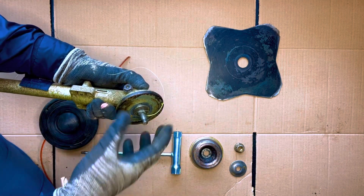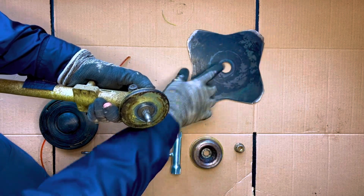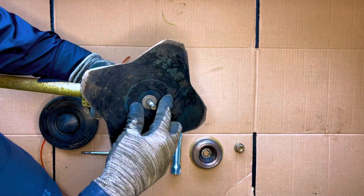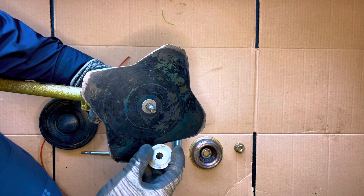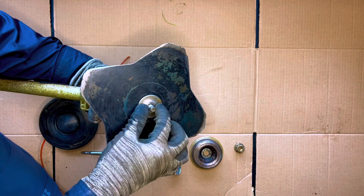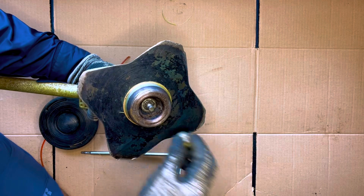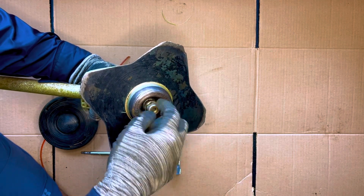So while you still have that pin in there, you're gonna get that blade — or whatever blade you're using — and set it there. Make sure that it's on that plate. You're gonna insert this, then you're gonna screw it on counterclockwise.